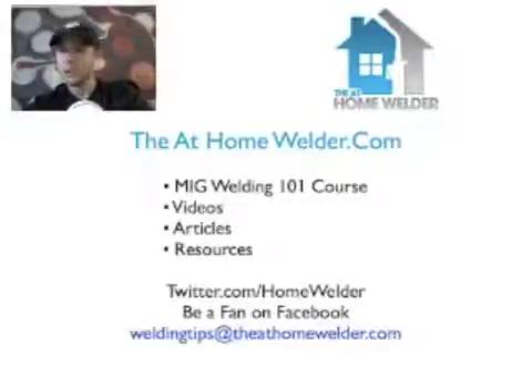If you want to learn how to MIG weld today, go to theathomewelder.com and sign up for the free MIG Welding 101 video course. It covers the five main techniques you need to get MIG welding today — everything else builds off those five techniques. They also have tons of free videos, articles, resources, and anything else you want to know about MIG welding and supplies.